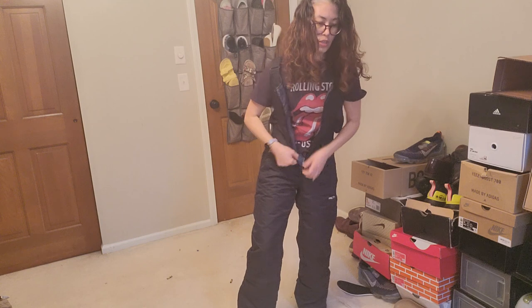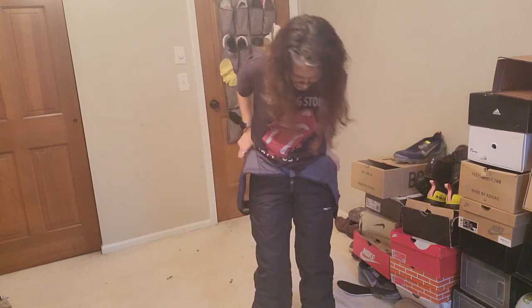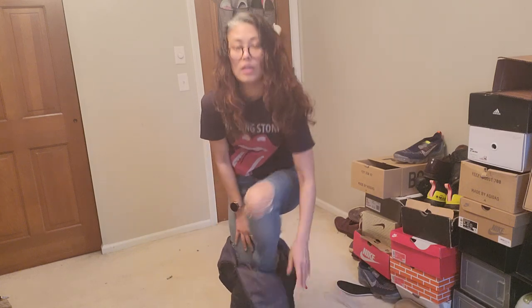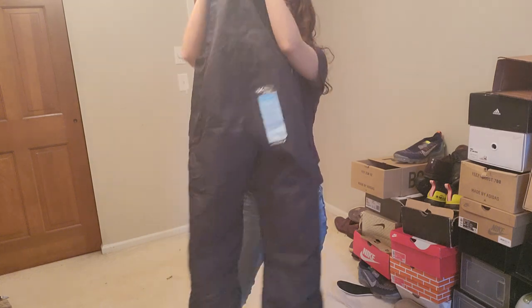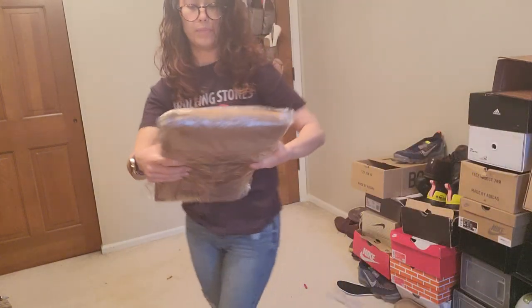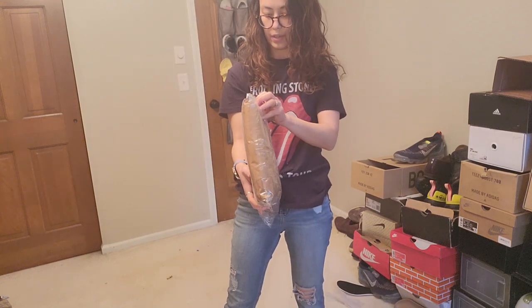I'm gonna try on the tan one as the last one. I have until tomorrow to either buy them or send them back. If you could, it would be nice if you guys could comment which one you like — I'd also retry the blue one on with my jacket and let you tell me how you like it.